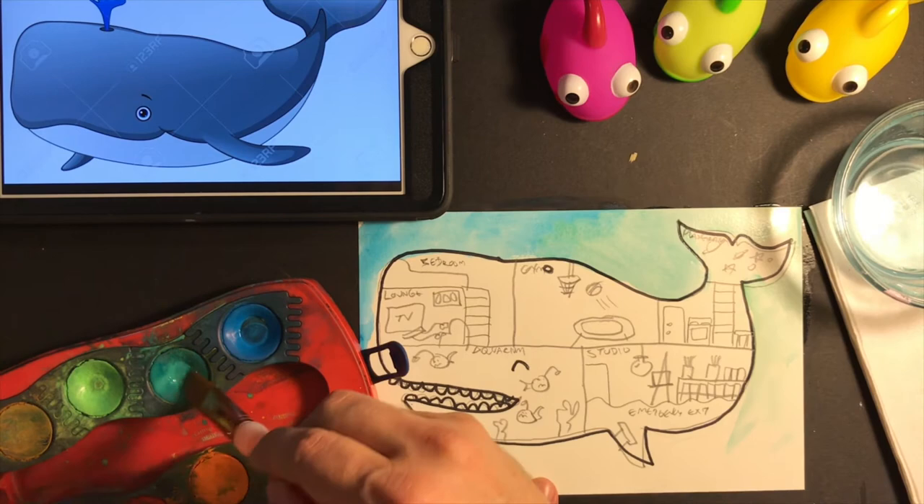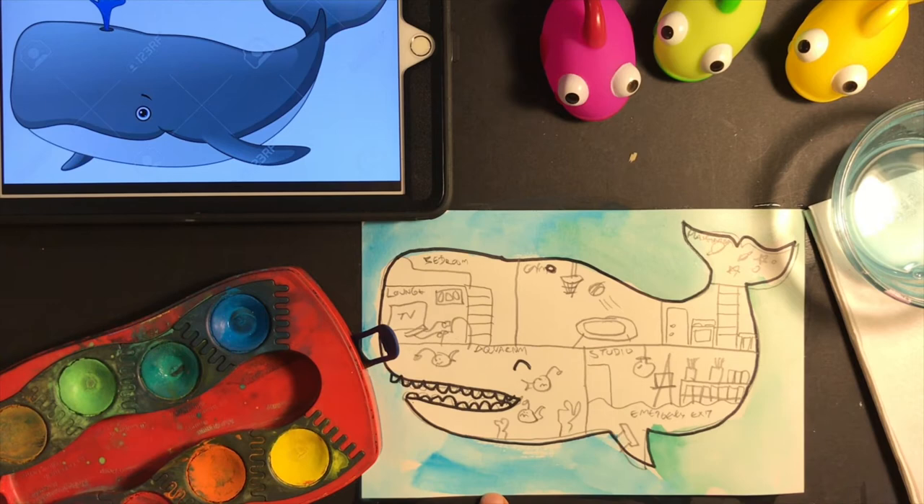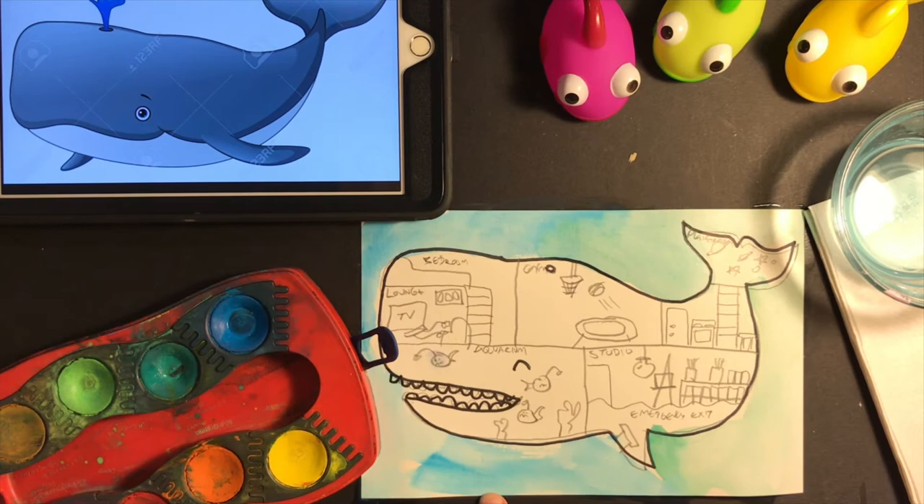If you want this whale to swim in lava, go for it — it will look awesome. I think it's just about done. Let me add some color on these anglerfish — how about magenta anglerfish? I think that's the finishing touch. It's up to you how much you want to add. Remember, it's your whale dream house.